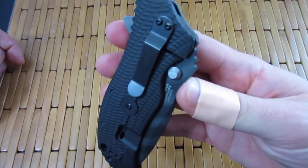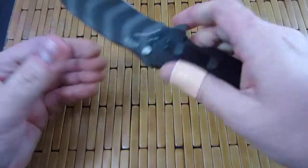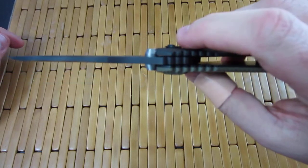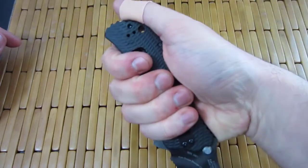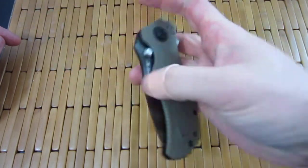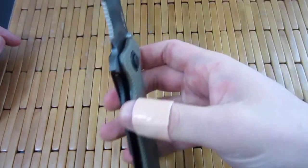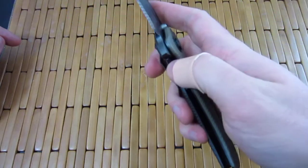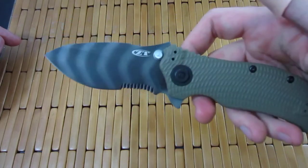I checked and there's no detent hole on this, so removing the speed assist is not really an option. Rock solid lock-up — up and down, doesn't move, doesn't budge an inch. This thing is bad ass. So I'm going to switch this to tip-up carry, probably throw it in my pocket. Maybe I'll do a video with this and its brother, the all-black version. Love this thing. Lock-up, perfect. The speed assist on this is actually pretty good because it's easy to close — not difficult at all. Fires open like a rocket.